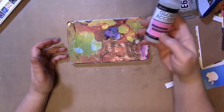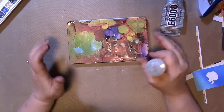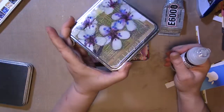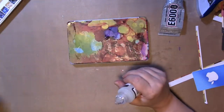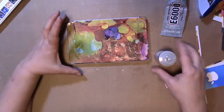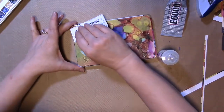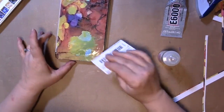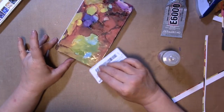The next thing you're going to need is some Ranger Glossy Accents in clear. I don't know if other products would work with this — these are the ones I've tried, and they're the ones I used on these and it worked just fine. I didn't pre-sand the tin. I didn't use any other kind of glue — I only used the E6000 and then the Glossy Accents. You should make sure it's dry-ish before you do this next step.